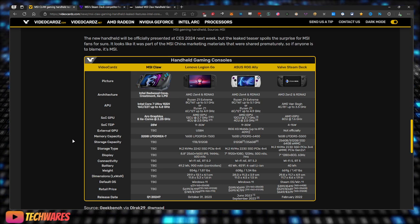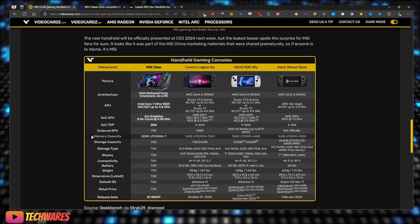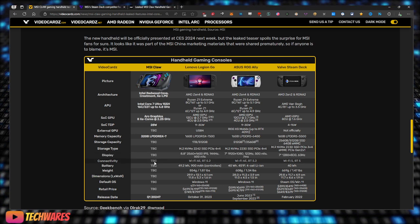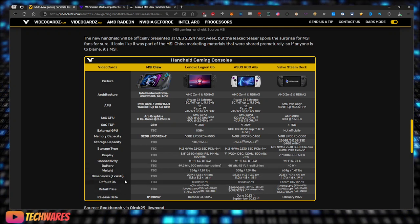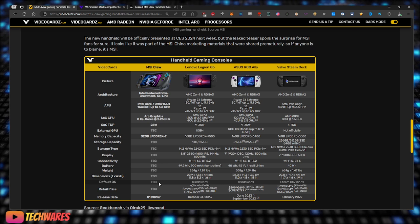Memory capacity is confirmed at 32 GB of LPDDR5X, though the speed is unknown. Storage capacity and type are not yet confirmed, but it will likely be M.2 NVMe. Display specs are unknown, and for connectivity it's probably Wi-Fi 6, maybe Wi-Fi 7 — we don't know. Battery life is also still to be determined.